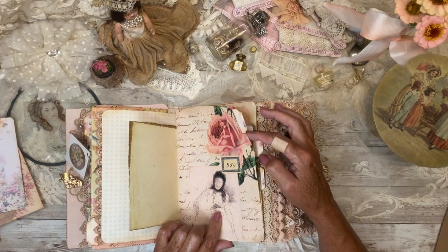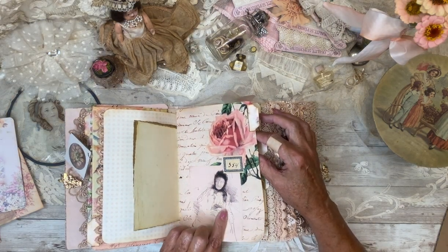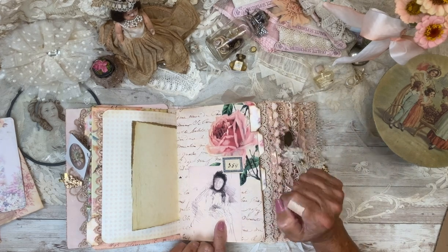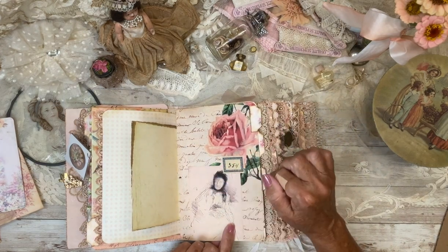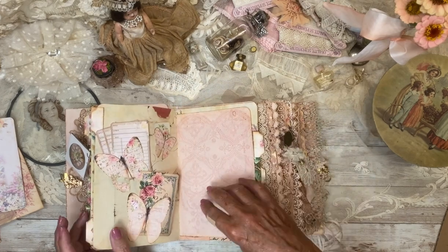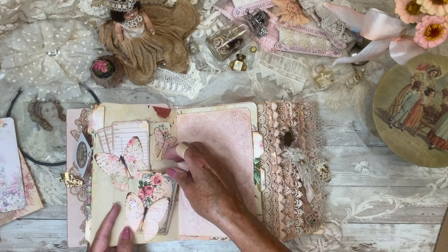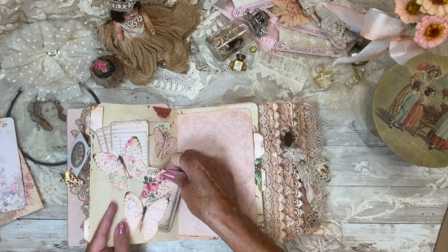I use this paper a lot. I can't remember whose it is right off the bat, but I love this page — I don't know if it's a sketch of an elderly woman or a road, but I love that paper. Then I have some butterflies from Ira La Mija's shop, and I used them as tucks.